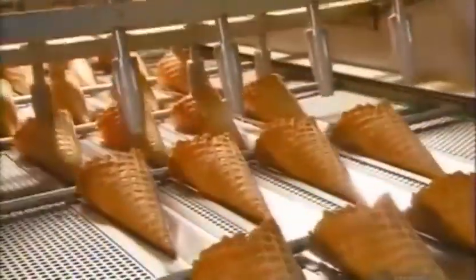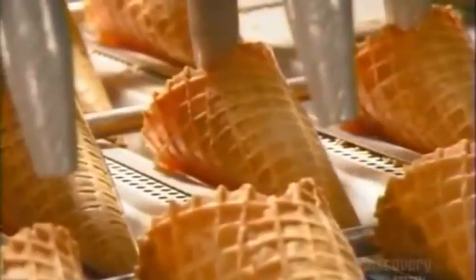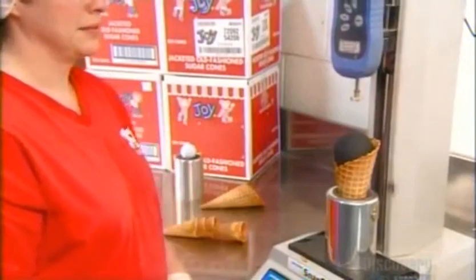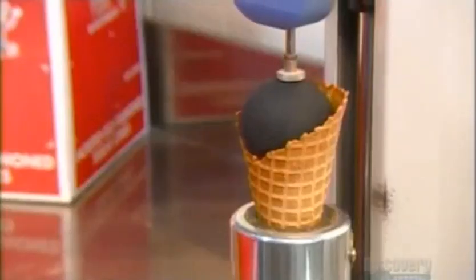The waffle cones slide down another chute and move into lanes on a conveyor. Automated fingers adjust their position to prepare them to slide into paper jackets. A computer with a camera eye counts the cones and sends a message to a machine that stacks them in the right increments. A technician activates a device that pushes on a ball inside a cone to test the cone's breaking point, proving this waffle cone can hold up to voracious snacking.